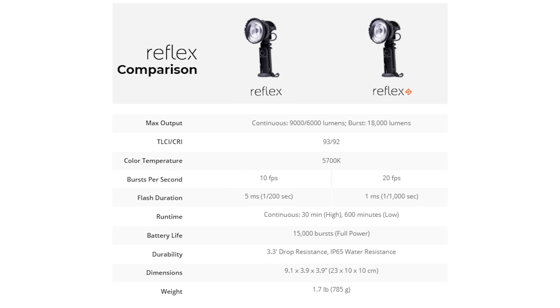I have the S version here, and there are only two differences between these lights. In burst mode, or flash mode, the S version can shoot up to 20 frames per second at full power, whereas the standard Reflex can only shoot at 10 frames per second — which is still insane — but if you need 20 frames per second, get the S. The S also has the ability to change the flash duration. Normally this would pulse at 1/1200th of a second, but the S lets you go all the way down to 1/1000th of a second.